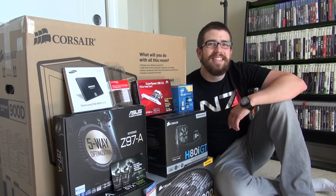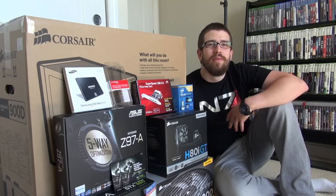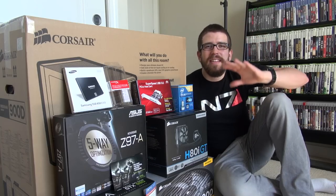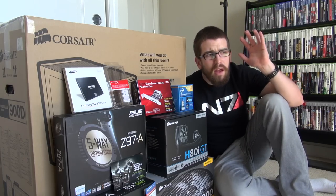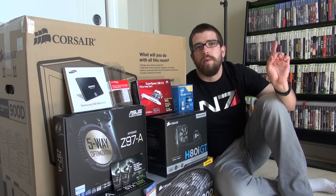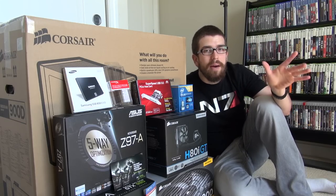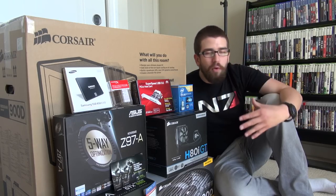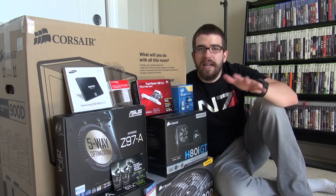What is going on ladies and gentlemen, it's Dan here. Welcome to the unboxing and showcase of my new gaming PC. I made a previous video about what went wrong — you can check that out. I was forced to buy a new gaming PC, not at the best of times, but it still had to be done.